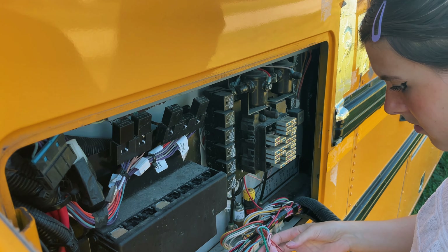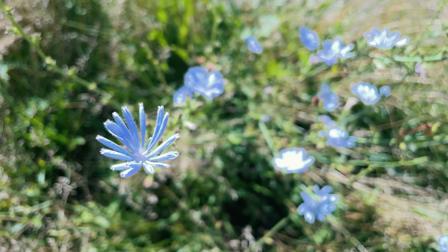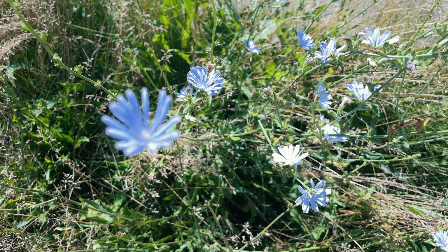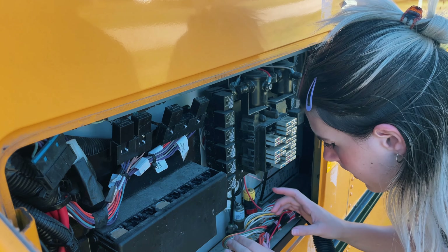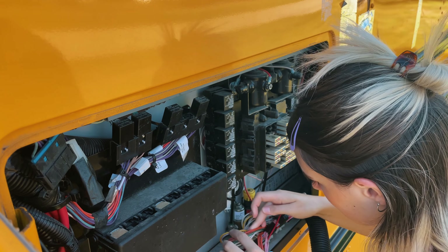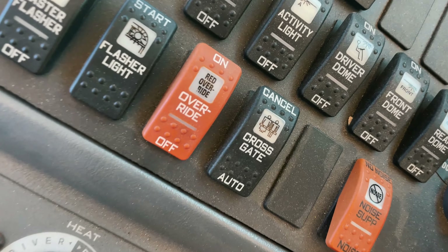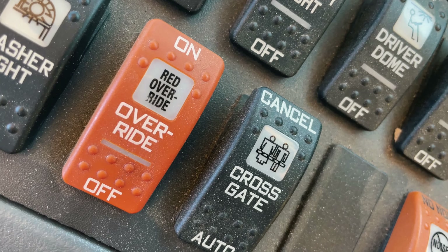Rather than watch us aimlessly poke around a fuse box, please look at these pretty little flowers and a little sweat bee that I saw — isn't that nice? Isn't that so much nicer than this? Eventually we did solve the problem. It would seem that at some point one of us must have accidentally put our elbow down and engaged the red overdrive or something like that. And now, finally, after the huge detour, we're gonna start the bus.